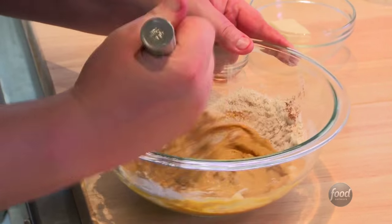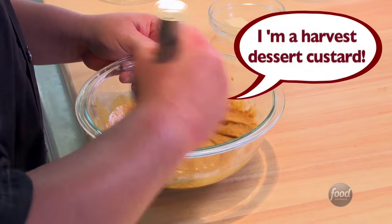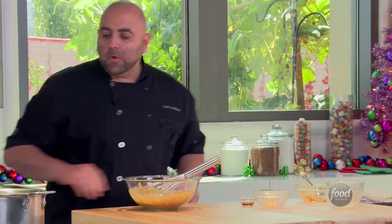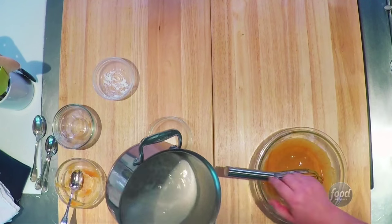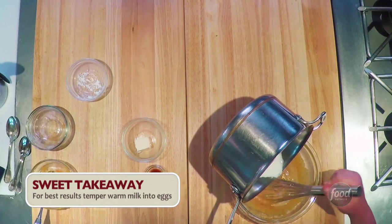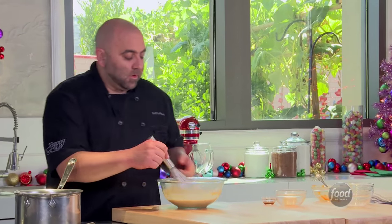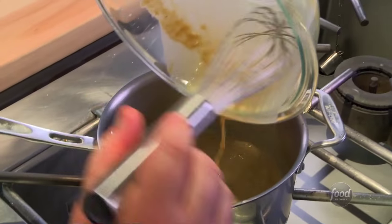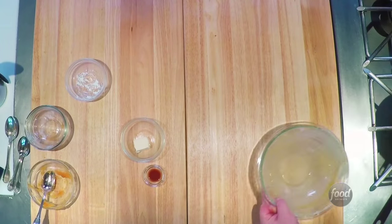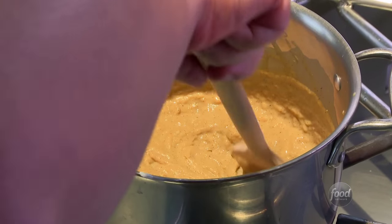Taking the butternut squash puree, I'm going to add this to the eggs and whisk all this good stuff together. I want to make sure you don't have any lumps of cornstarch. That smells like fall. Hot milk, cold eggs — got to go slow. Don't want to scramble those eggs. Just get them used to the idea. I'm going to go back on the heat, making sure nothing's sticking to the bottom and getting burnt. It's starting to get real thick — that's the cornstarch and the flour thickening up.